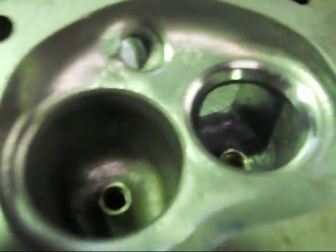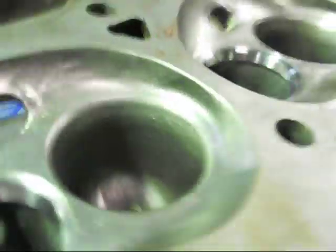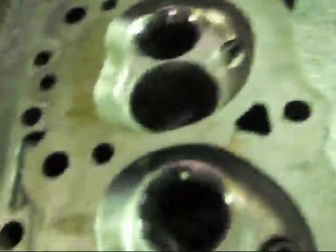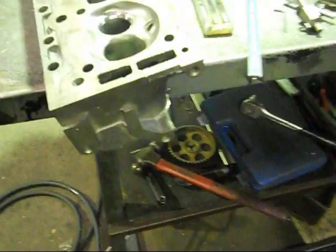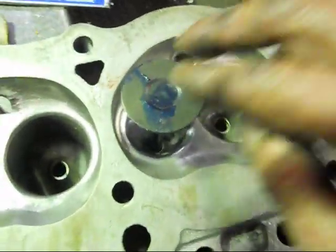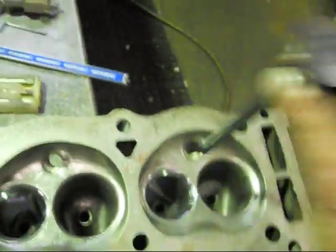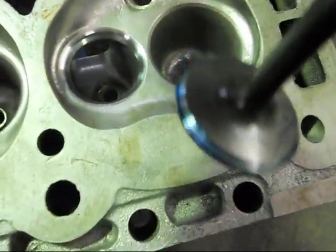You can see here where I've done the three-angle valve seat job. If we grab a valve and blow it in — I'll just blow in this valve like that — and shove it in, this will exactly show you where the valve actually sits, the valve seat on the valve. Just put some bearing blue on the valve here, and see right in the middle.